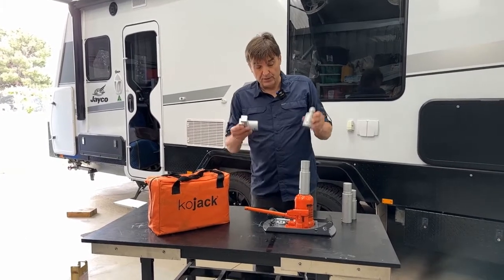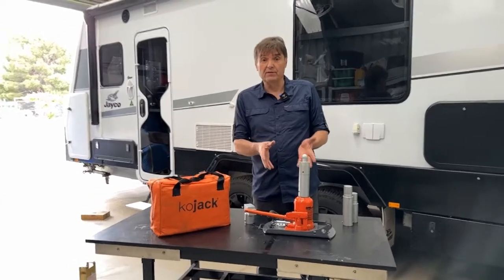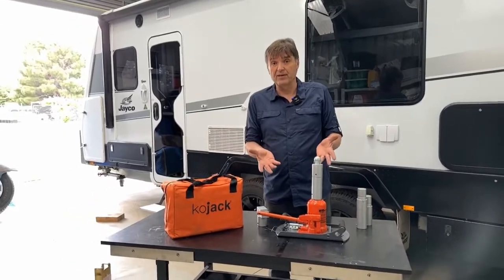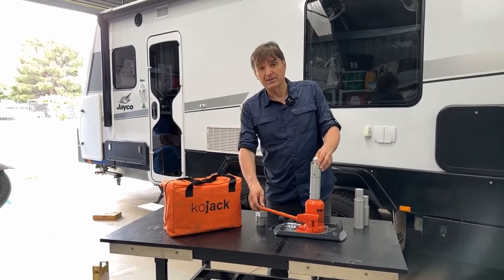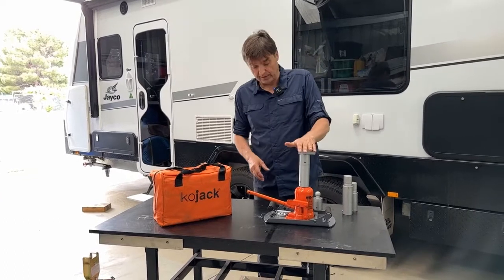You've got all the options with this. The jack is not only for changing tyres — it is also used for leveling. You might get to a site where your caravan's at an angle, you need to raise your caravan and prop it. So this is a great way of doing it — you take that off, put that on, and you can really level your caravan.